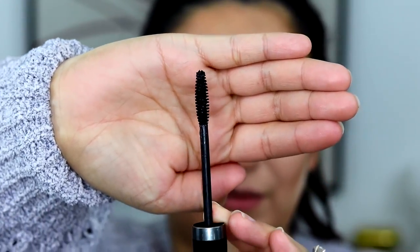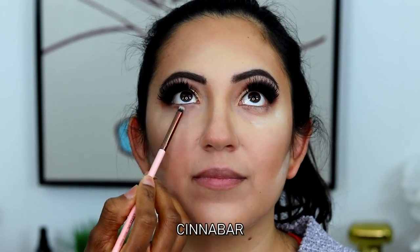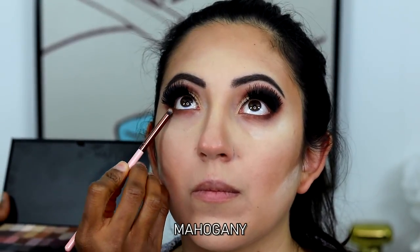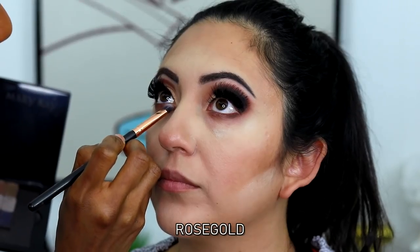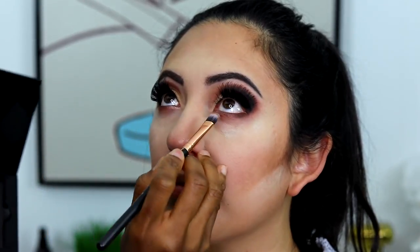I'm smoking her bottom lash line with cinnabar, then going over that with mahogany — but placing mahogany just on the outer corner, not all the way across the bottom lash line. Then I'm going in with rose gold on the inner tear duct just to give her eyes a pop of color and open them up. It's really beautiful. Rose gold is one of the best shades I think we came out with in this new collection — I absolutely love it.